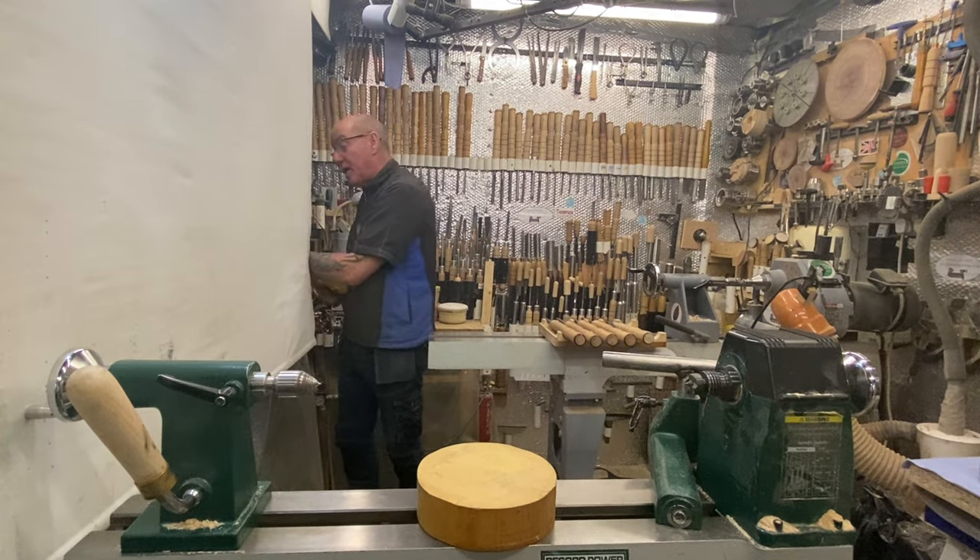Right, that's the sanding done. We've got a beautiful finish - look at that shine! You can take as much time as you want sanding. Now you can put sanding sealer on, waxes, Yorkshire Grit, whatever finish you want. Go over it all to get your nice finish. There we go - look at that nice gloss shine. That's done natural.